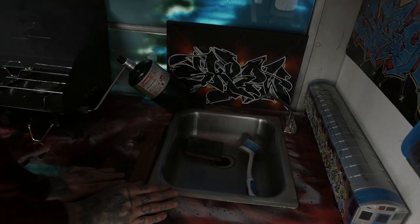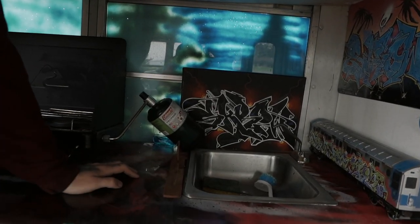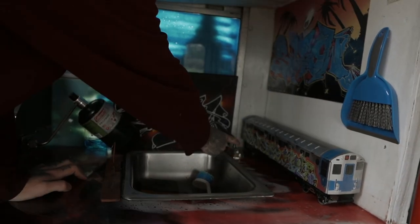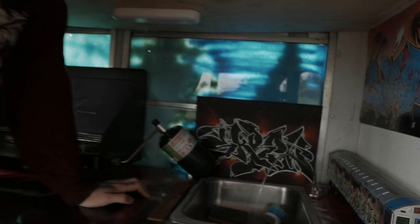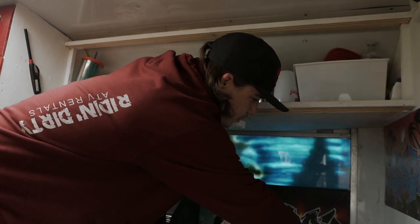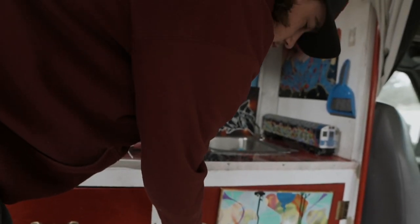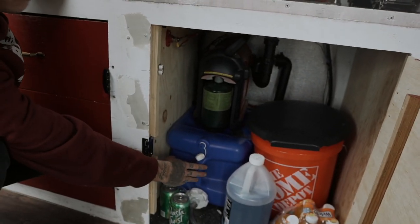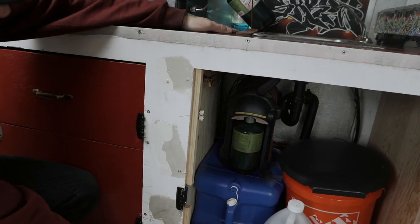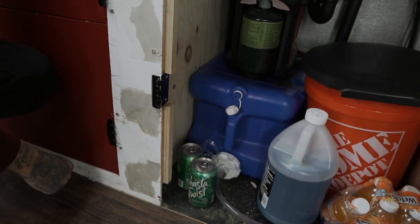Down here we've got a custom sink I bought from Habitat for Humanity — it was a two-sided sink and I just cut it in half with a saw, measured it out, and mounted it. I bought a pump from a boat — a bilge pump — and have a water storage system under here. I also have a gray tank underneath to catch dirty water and dump it where it's safe. For the water tank, I use just a small container you can get from Walmart — I fill it with water bottles or from a fountain, and it lasts me three to four weeks of non-stop water use for cooking and boiling.